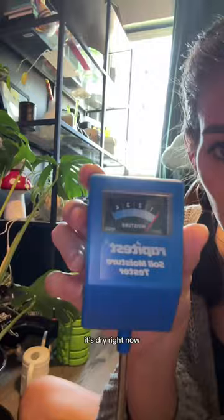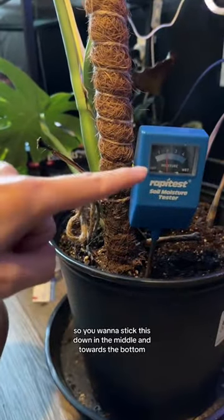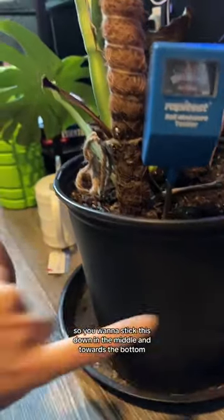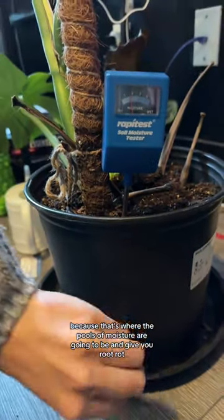As you can see, it's dry right now, and I'm going to put it in the soil and it's going to measure how moist the soil is. Each layer of soil is going to have a different level of moisture, so you want to stick this down in the middle and towards the bottom, because that's where the pools of moisture are going to be and give you root rot.